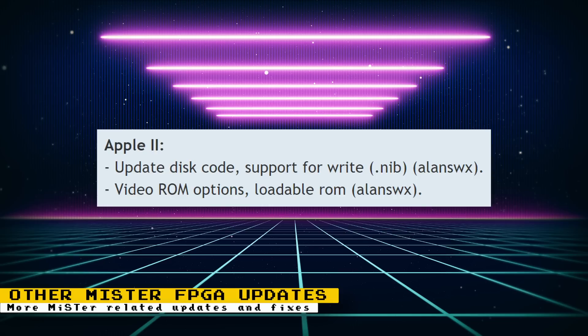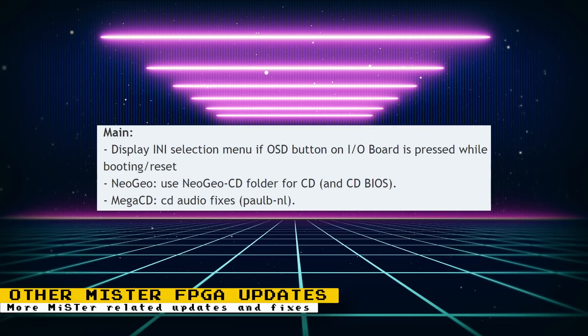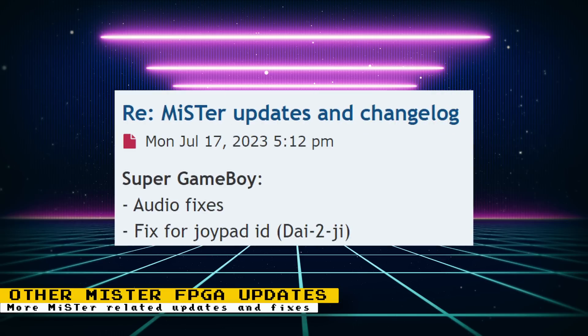For the Apple II core, code was updated with support for writing, and there are video ROM options and loadable ROMs — thanks to Allen SWX. On MR Main, the I/O selection menu is displayed if the OSD button on the I/O board is pressed while booting or resetting. As a reminder, Neo Geo CD games must be inside the Neo Geo CD folder along with the BIOS. There were audio fixes to the Mega CD core thanks to Paul BNL. For the Super Game Boy core, there were audio fixes and a fix for the joypad ID, thanks to Die2G.